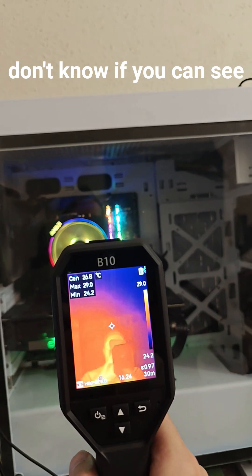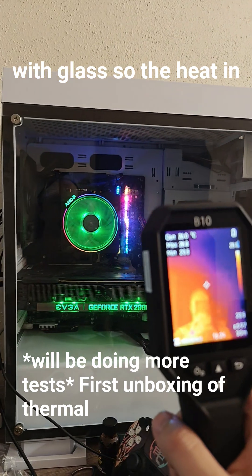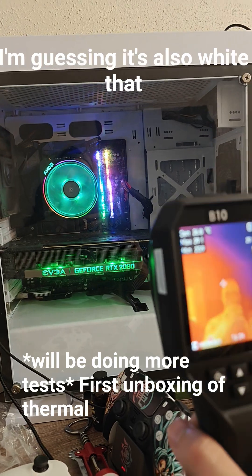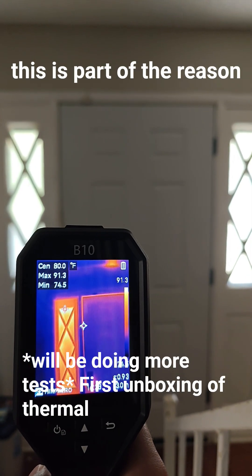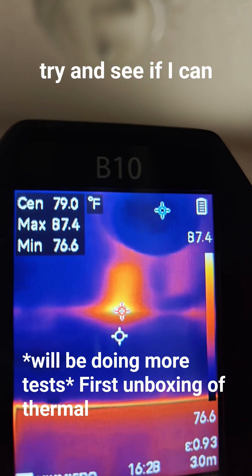It looks like it's having a little bit of issue with glass. The heat in there is somehow reflecting me — I don't know how it does that. I'm guessing it's also picking up white, not just heat. This is part of the reason why I got this in the first place. Got some leakage there as well, but I'm gonna try and see if I can test this against the thermal gun as well.